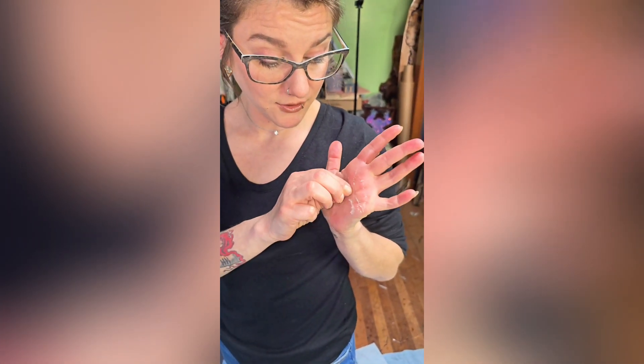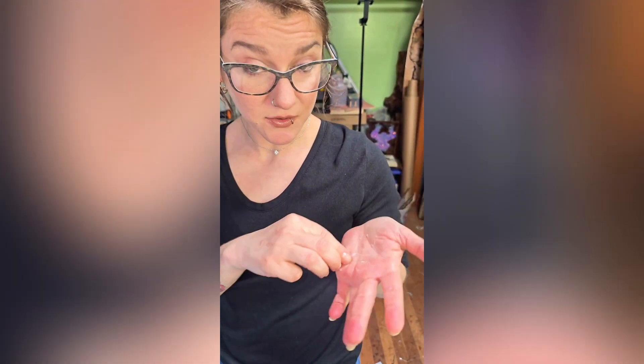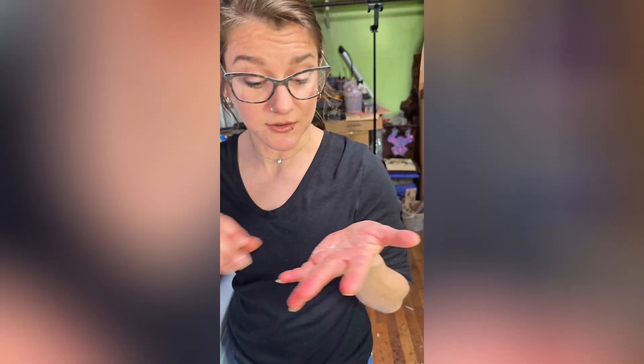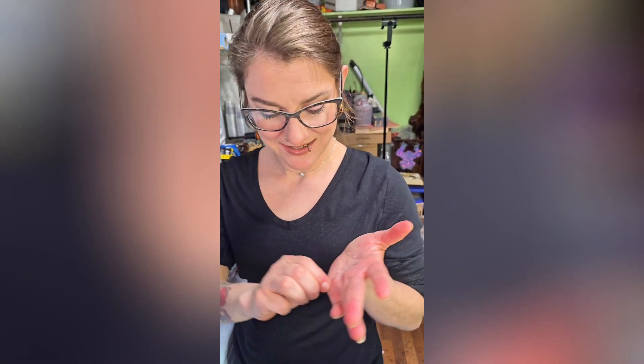Did you ever put glue on your hands when you were a kid in school and peel it off? Because apparently you can do that as an adult too, just with expensive products. Yeah, I do it with CA glue all the time on accident.